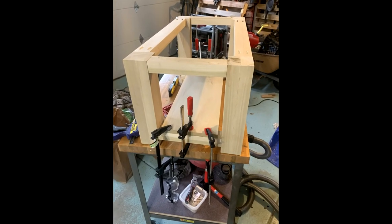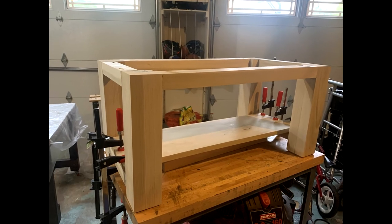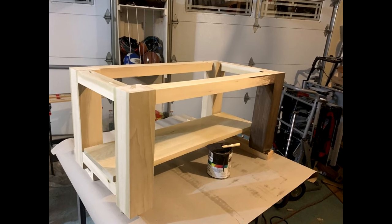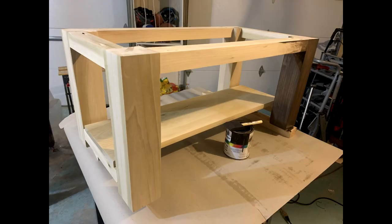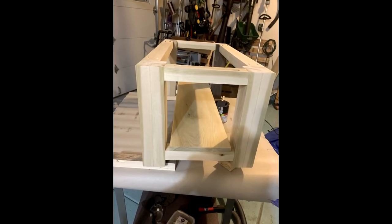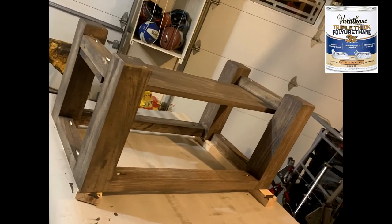I also added a bottom shelf to the coffee table by running a three-quarter-inch poplar piece across the bottom stretcher and attaching it with glue. This is going in our basement sitting area, and previously we had a local company custom mix a stain to match some cabinets in the basement for a different project. I used the same stain on the coffee table to get a consistent finish in the basement, and also applied three coats of polyurethane to protect the table.